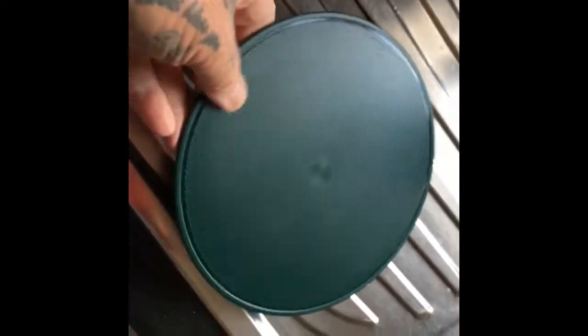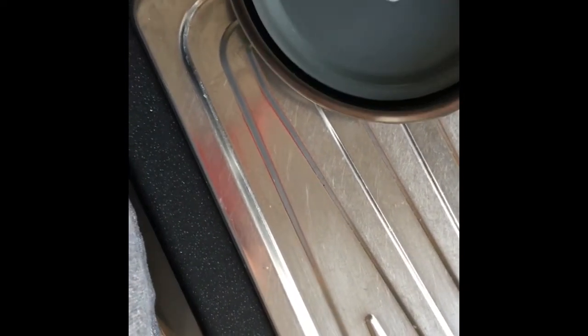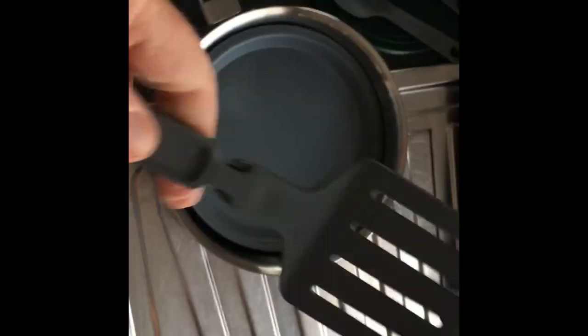You get a nice rubber lid, you get a nice chopping board for if you're doing chicken or whatever, or just cutting some onions up. You get a couple of spokes which - as you know - you put a little bit of twig in between that elastic band which turns them into tongs. And you also get a fit-together spatula which is really very strong, I'm surprised to be honest - it's a cracking little thing.